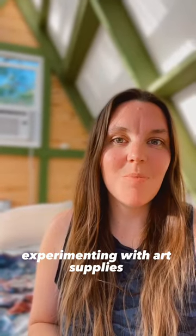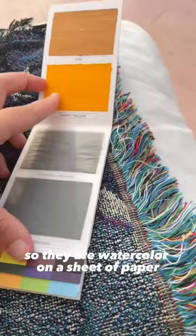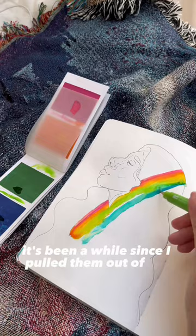Experimenting with Art Supplies Part 2. I'm going to be using these watercolor sheets by Vaviva Colors. They are color sheets — watercolor on a sheet of paper in this little booklet. I've used these in the past, however it's been a while since I pulled them out of my stash, so today I wanted to use them in my sketchbook.